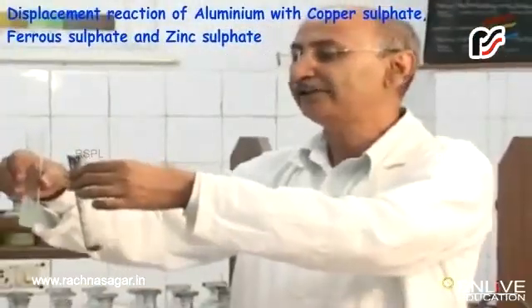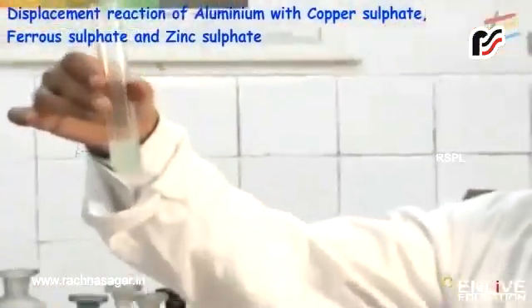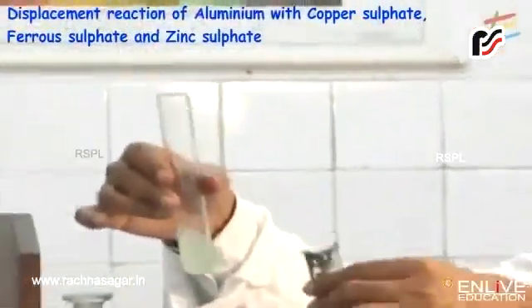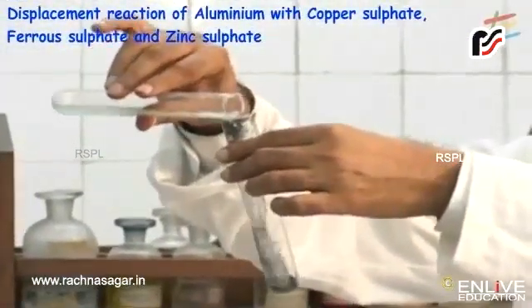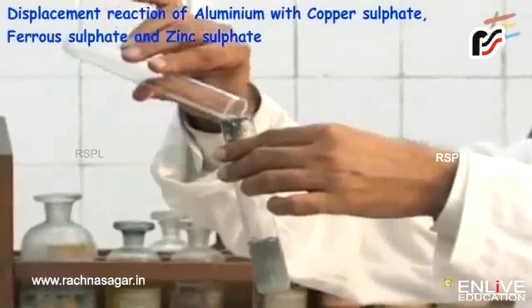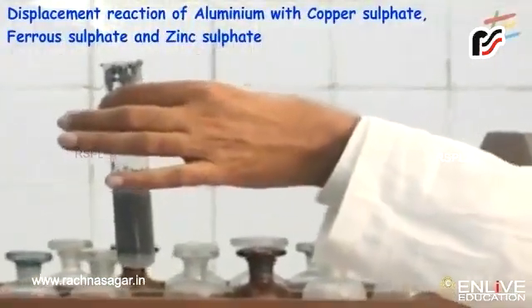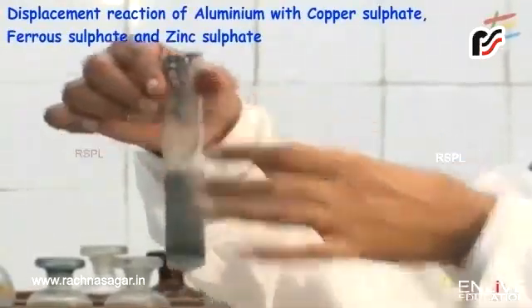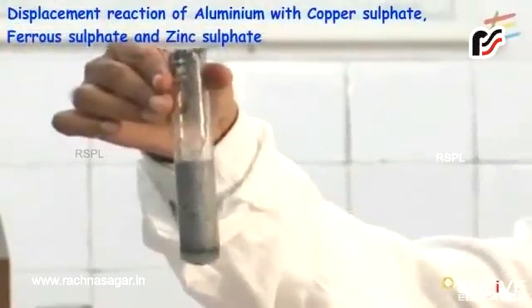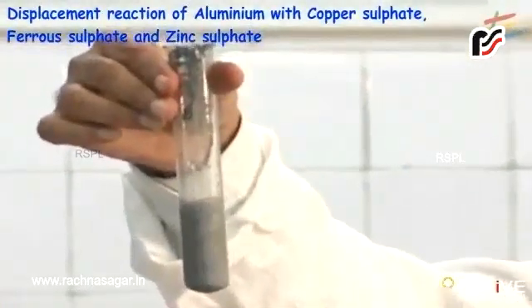We are now looking at the reaction between aluminium and iron sulfate. What is the colour of iron sulfate solution? It is pale green. I am going to add the pale green solution of iron sulfate into aluminium metal. See how the reaction is taking place — the reaction is extremely fast. What we are getting is iron metal getting deposited.